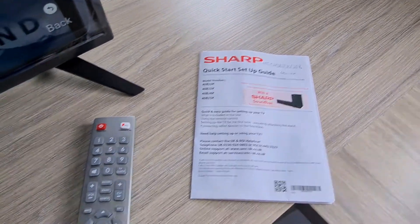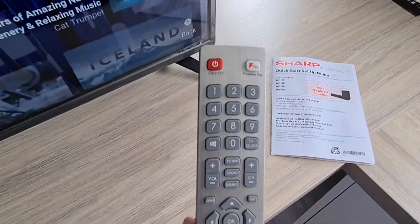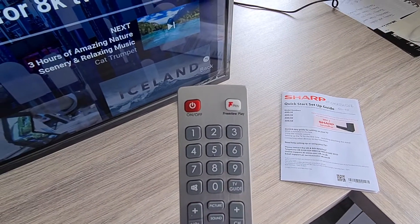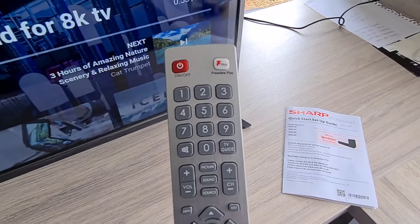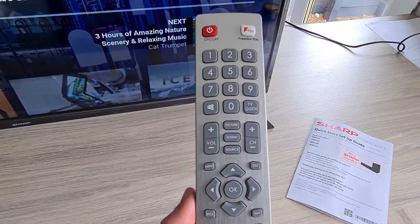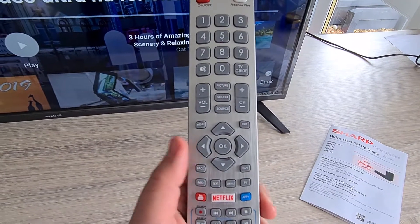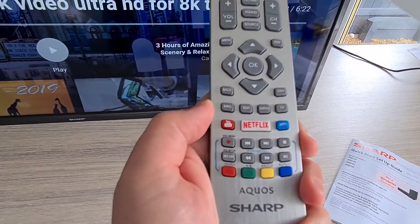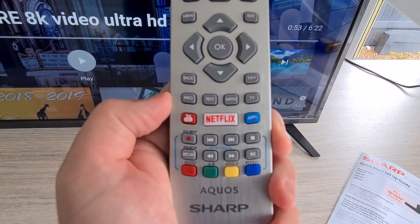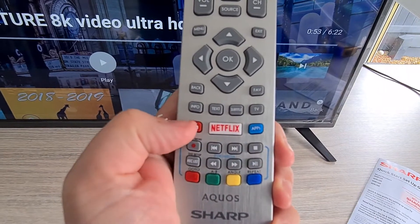It comes with this remote control. You'll see it's got a few fast option buttons — it's got a Freeview Play button, your usual numbers, TV guide, picture, sound, source, volume up and down, channel up and down, menus, a navigation button, and hot buttons down here including Netflix, Apps, and a YouTube button.